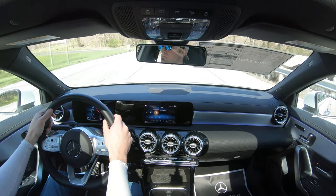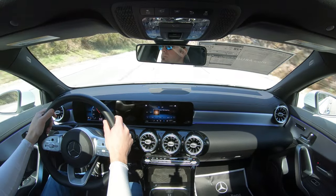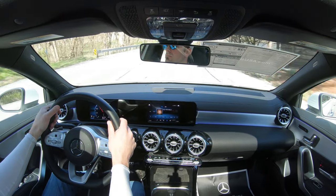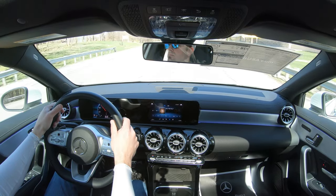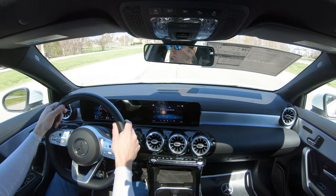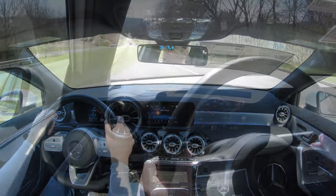It is a Mercedes-Benz, so good ride quality is expected. Cabin noise is pretty average for the class — there's a slight bit of wind noise at highway speeds, but it's on par for the course. Visibility is perfectly fine — no issues there. Rain-sensing windshield wipers come standard, automatically starting when the car detects any mist or rainfall. Head-up display is optional for $1,100.